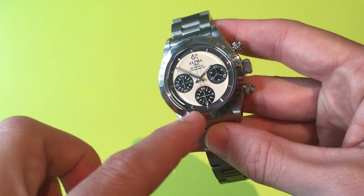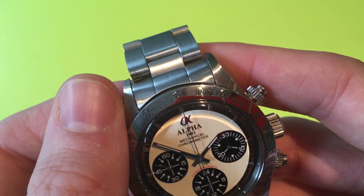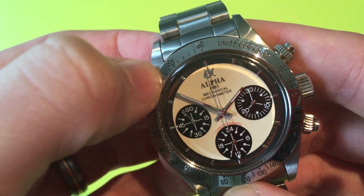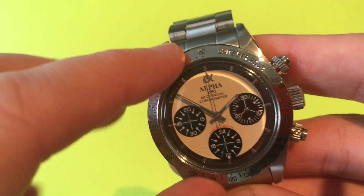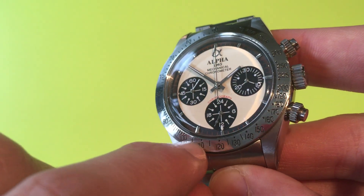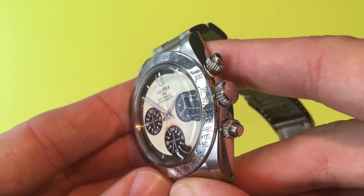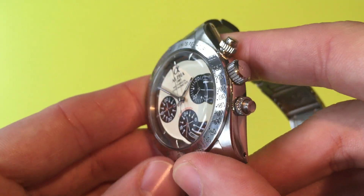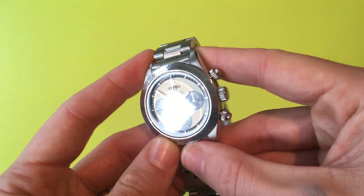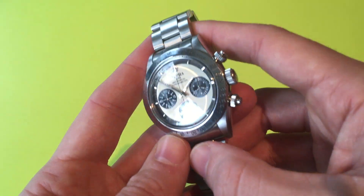Sitting on top of the case we have a bezel with the tachometer. The only thing that bothers me is that the '6' on the 60 didn't quite get painted fully, which is annoying. But apart from that it's really good — all the markings are engraved into the bezel and filled with paint, all pretty accurate, and considering the numbers are very fine, it's been done surprisingly well. I like the polished finish of the bezel as well, because it reflects the light nicely.